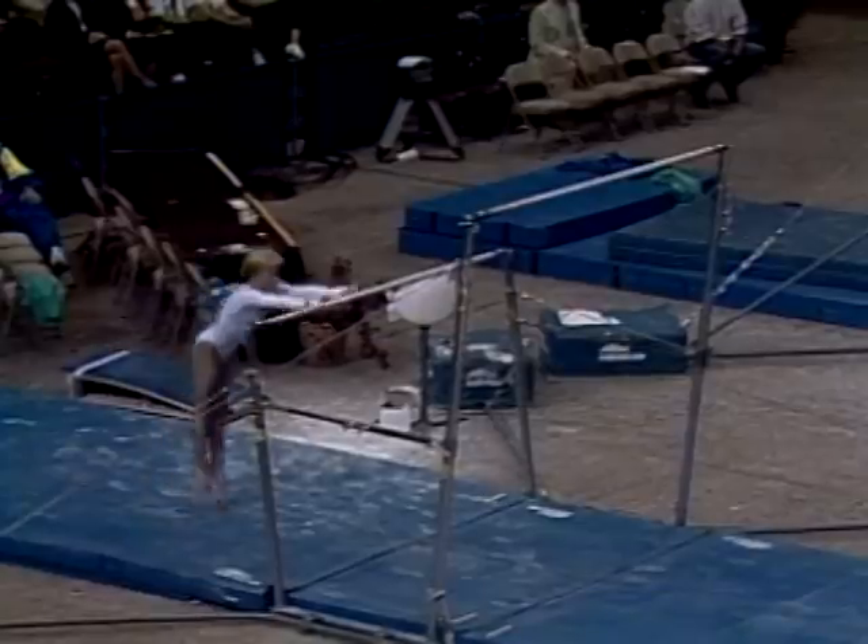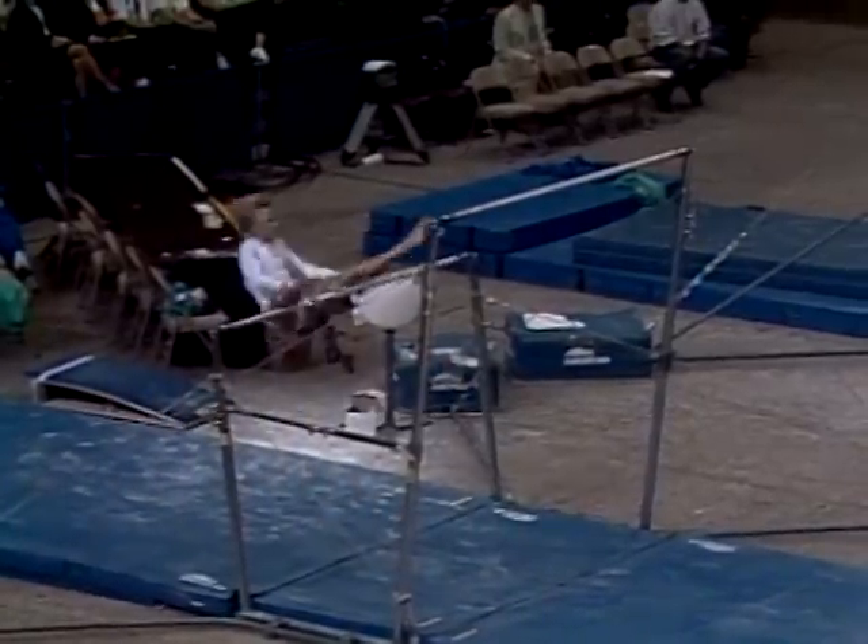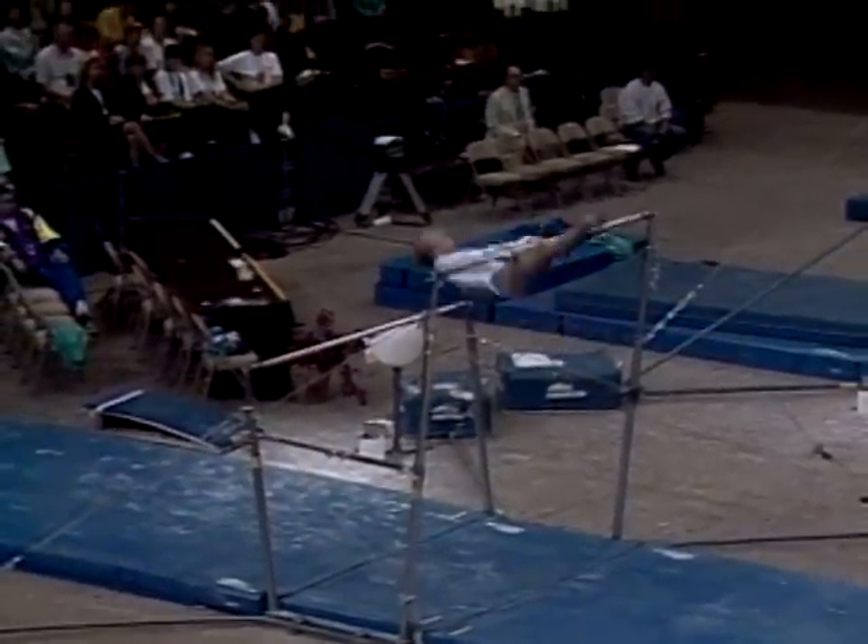Amanda started this competition very well on the vault with a 9.537, and she's added some difficulty to this routine.